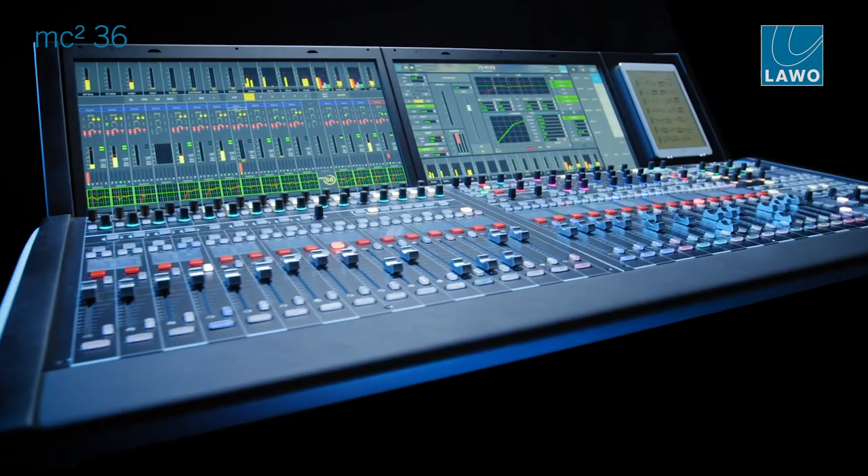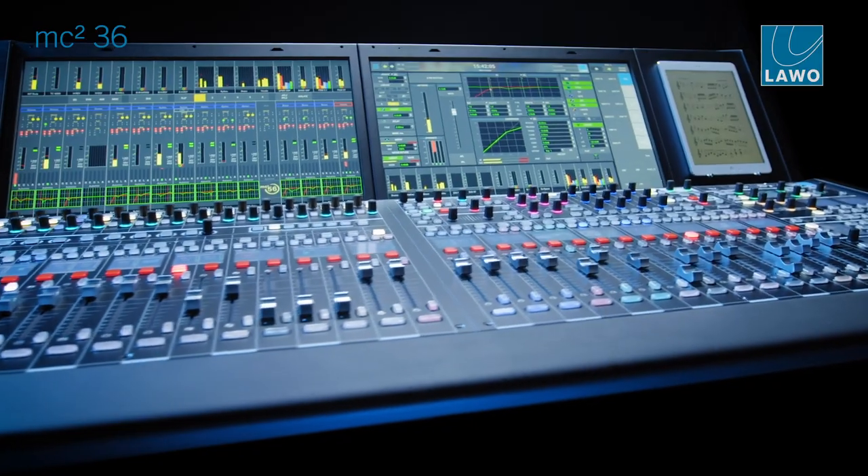It was clear for us that the Mark II version would again be an all-in-one console. The MC236 Mark II is IP-native and makes use of all the advantages of the UHD Core Phase II-based system. At the heart, the MC236 Mark II uses the UHD Core, which gives the complete console a new level of performance.